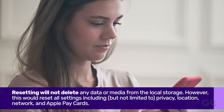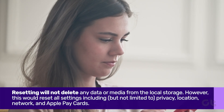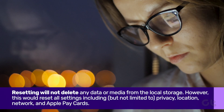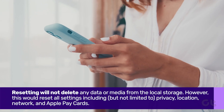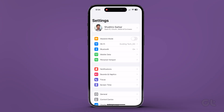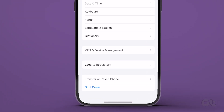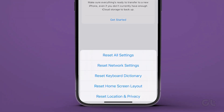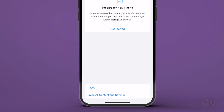Just a heads up — resetting will not delete any data or media from local storage. However, this would reset all settings including, but not limited to, privacy, location, network, and Apple Pay cards. To reset your iPhone, open the Settings app, head over to General and then Transfer or Reset iPhone. Tap on Reset, then tap on Reset All Settings to return all the settings to default.